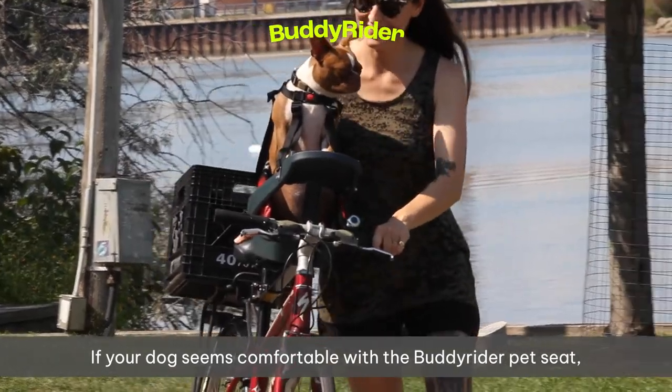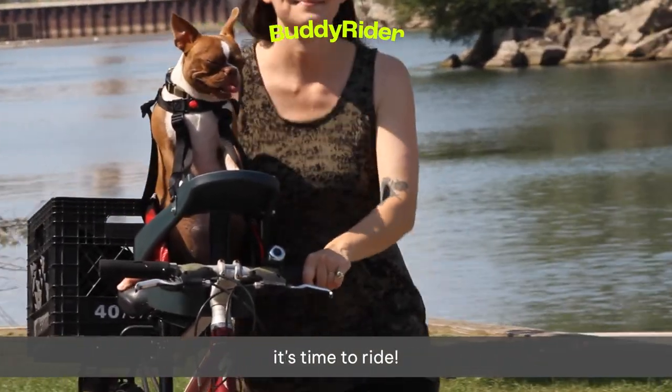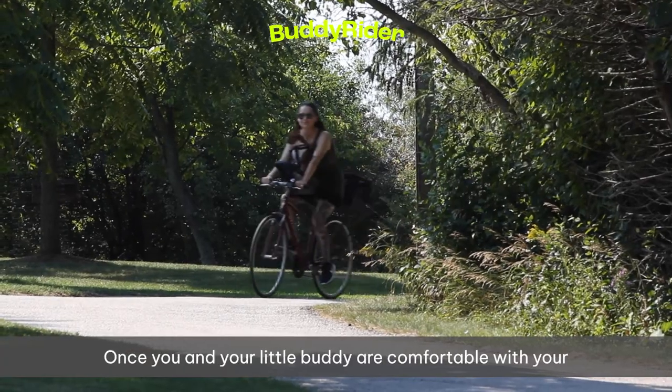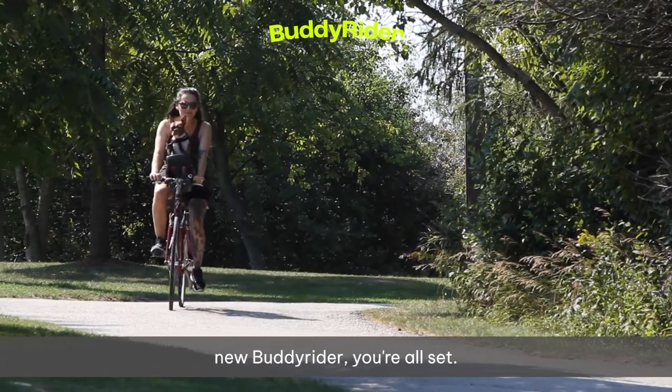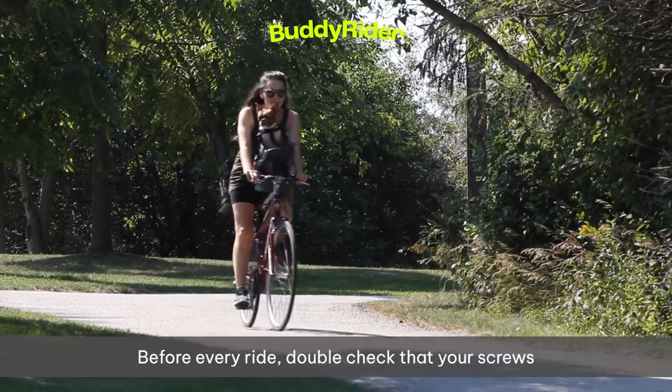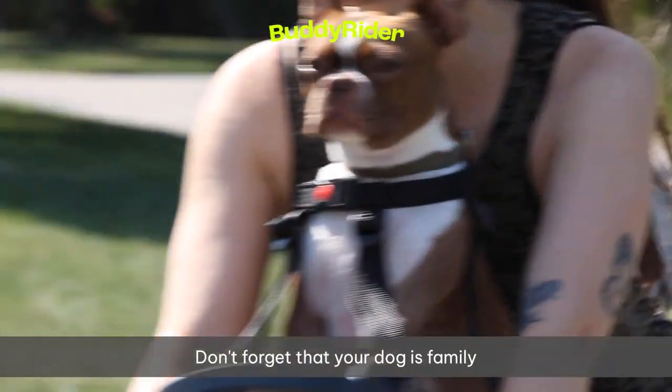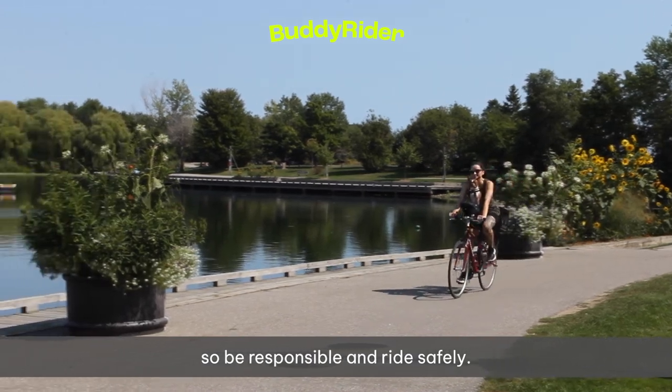If your dog seems comfortable with the Buddy Rider pet seat, it's time to ride. We recommend taking your dog for short rides to start. Once you and your little buddy are comfortable with your new Buddy Rider, you're all set. Before every ride, double-check that your screws are fastened tightly. Don't forget that your dog is family, so be responsible and ride safely.